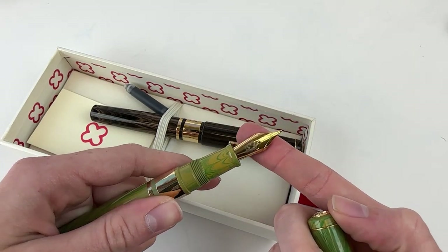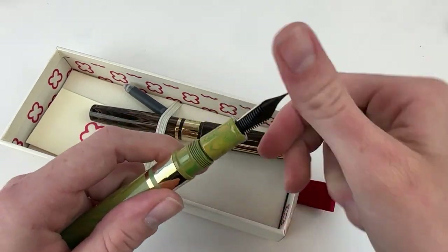The pens are fitted with a number 6 stainless steel nib, and they're gold plated to match their gold plated trim.